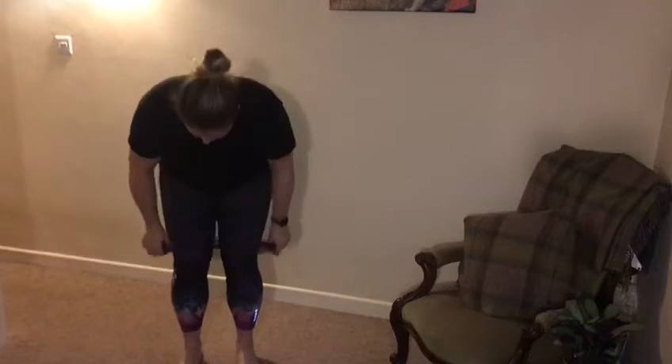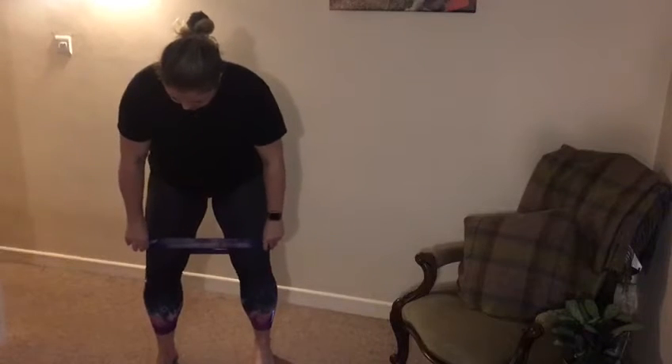Hey from the Woodstock Chiropractor, going to show you an advanced glute strengthener today. All you'll need is a flat surface and a resistance band. You'll place the resistance band around your thighs, just above the knee area.